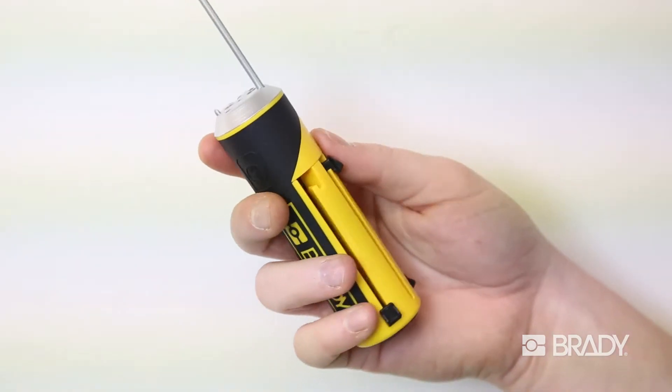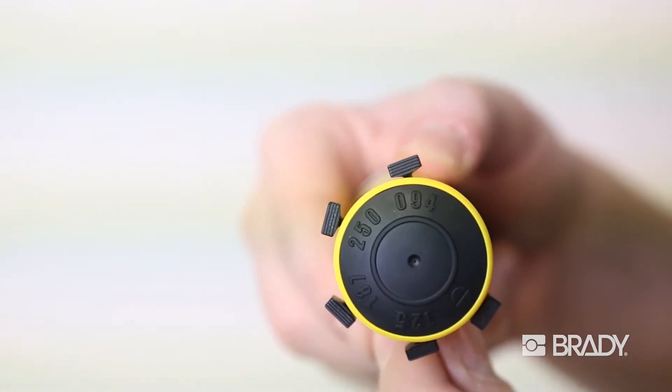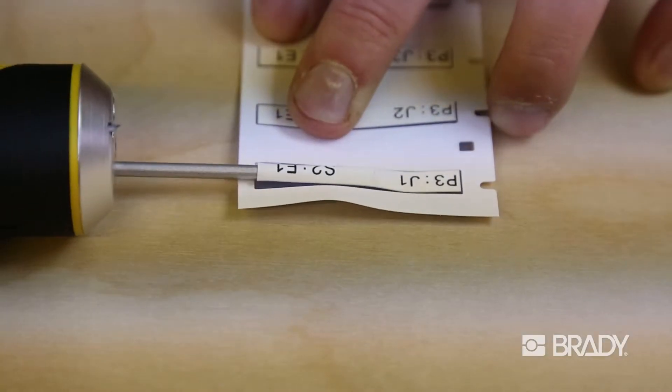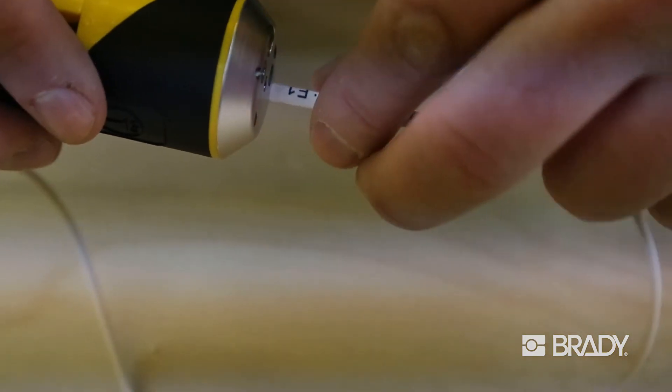QuickSleeve's specially designed slanted tubes are sized for common sleeve sizes and allow for streamlined sleeve application in just three simple steps. Just pick, slip, and apply.